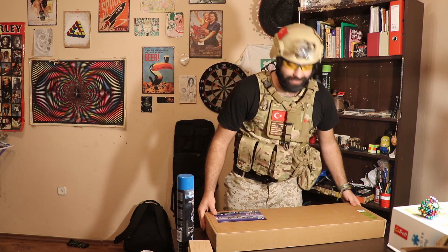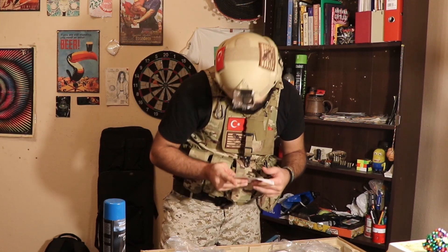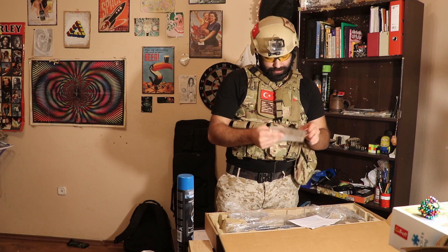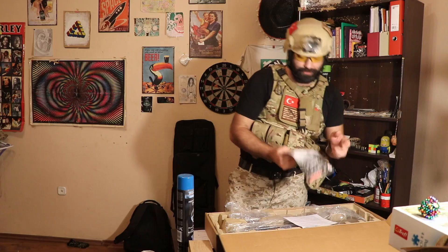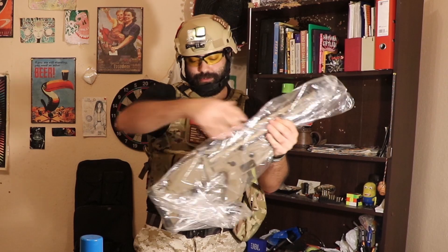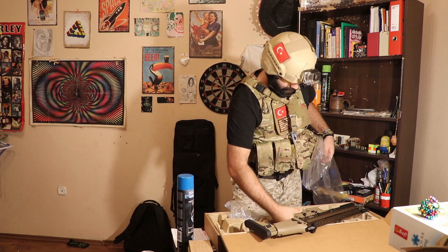I'm so excited to open that box right now. Let's see what's going on here. Here is a target. Behind it, some rules: don't shoot anybody, don't look at the barrel, be careful, keep away from children. And here is the introduction manual — it explains the barrel, how to set it up, how to open it, how to clean it. I ordered it from Poland and was waiting like 2 weeks to have it. The box says 'one replica, Scar replica.'